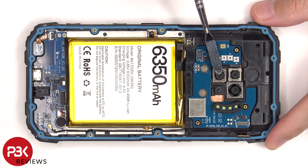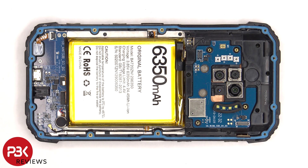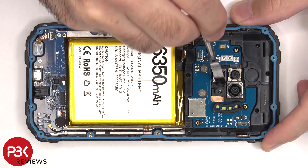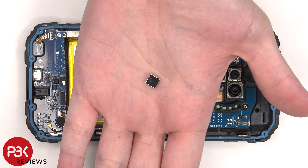None of the cameras have OIS or optical image stabilization. You might be asking about the fourth camera — well, the camera they claim is a 2 megapixel portrait camera is actually a fake camera. Unless it has some sort of wireless connection, there's nothing connected to this camera.